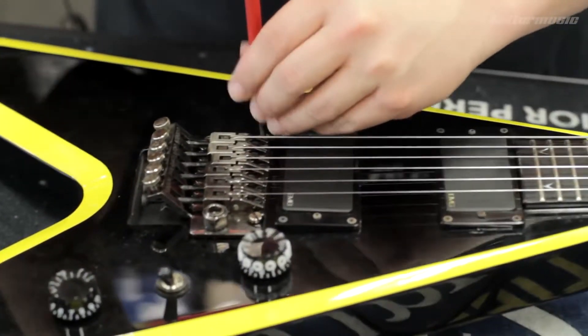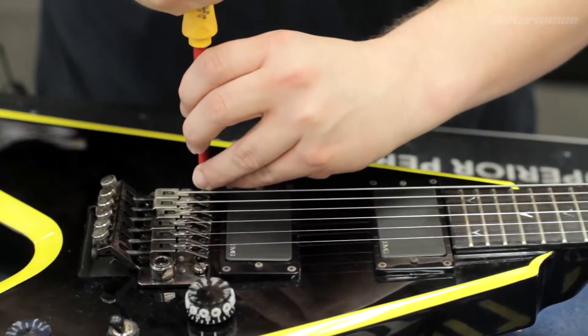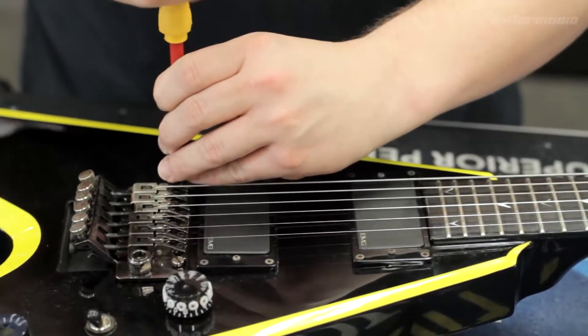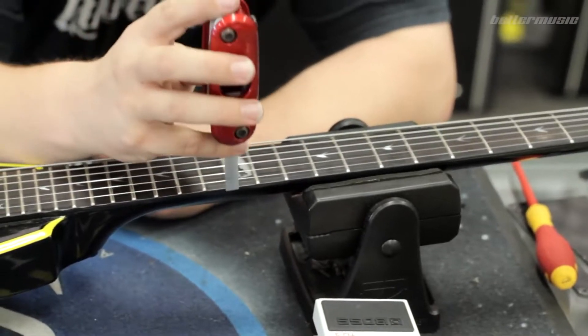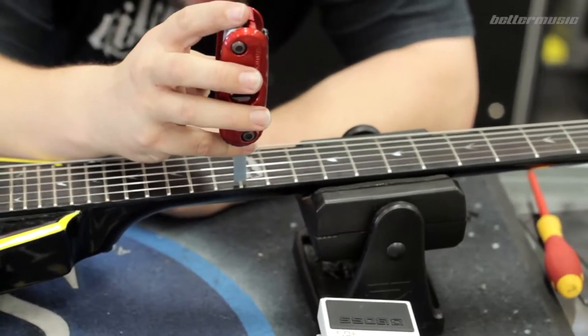It'll reduce the amount of fret buzz you get when you hit a string — that bzzz noise when you strike a string. The only downside is that your guitar will be harder to play the higher the strings are, so watch out. Try to find that sweet spot and you'll be all good.